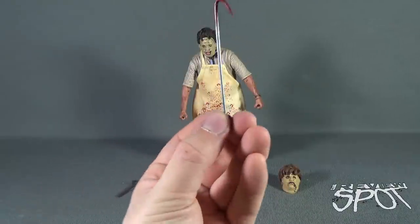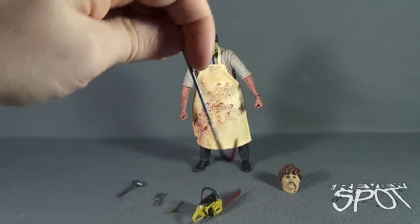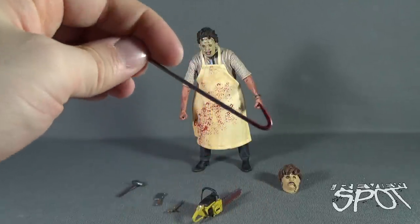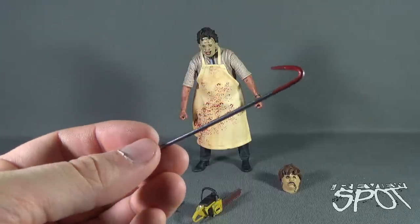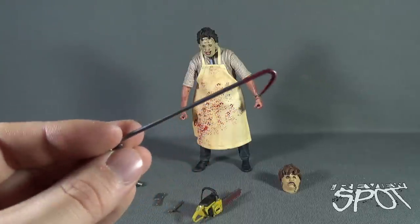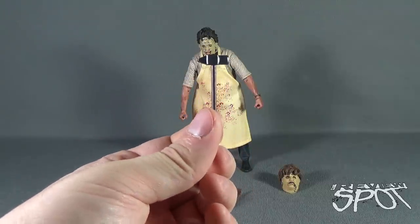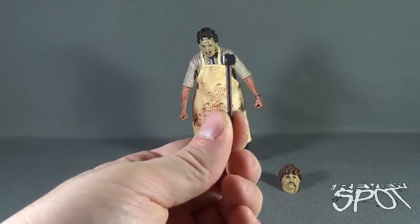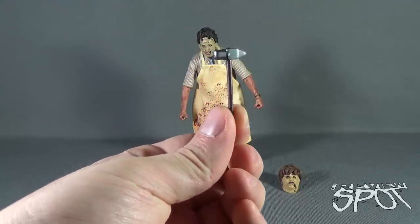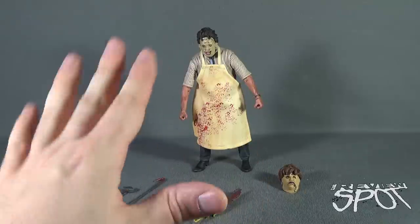He also has a meat hook, and as you can see it has been used — it has been plunged into somebody's back. And finally a mallet, which has the same brown and same gunmetal gray as the other accessories. And finally, at least weapon-wise, we're done.